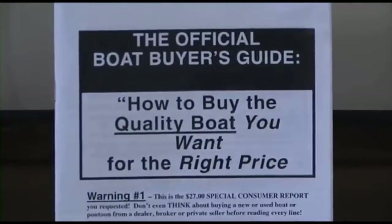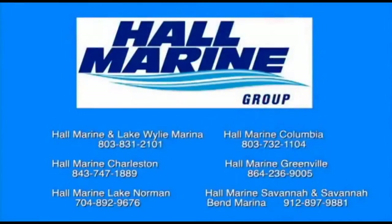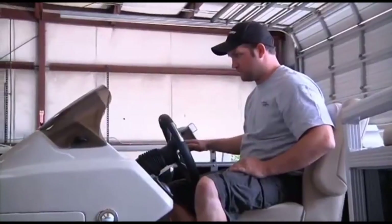We offer several consumer boating reports available at hallmarine.com. Our most popular is the Family Boat Buyers Guide — you can request this report for free using our website under the Buyer's Resource tab, or ask your boat specialist for a free copy at the dealership.